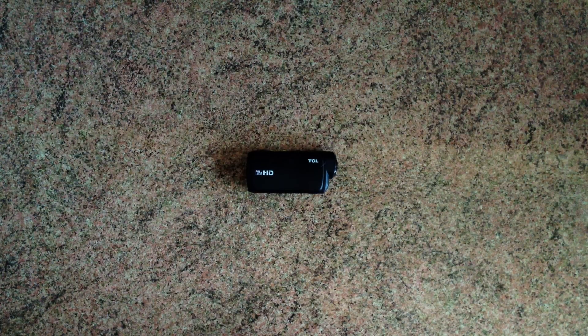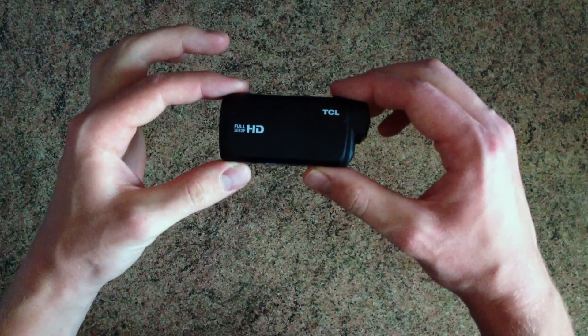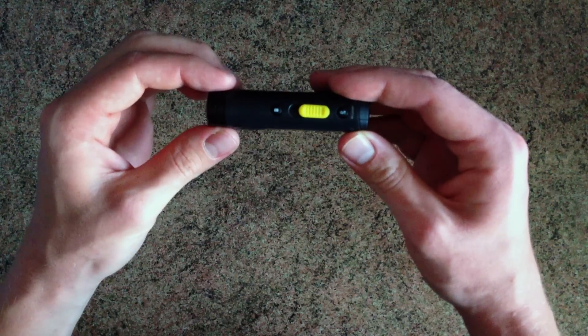Hi, as you might know, Juvu is now back from its holiday, and today I'm going to be giving you a product overview of the TCL SVC 200, a multi-purpose action camera that is great for the beginner action photographer.